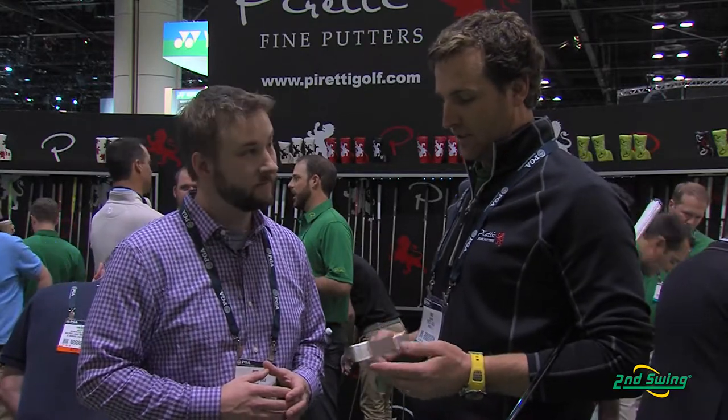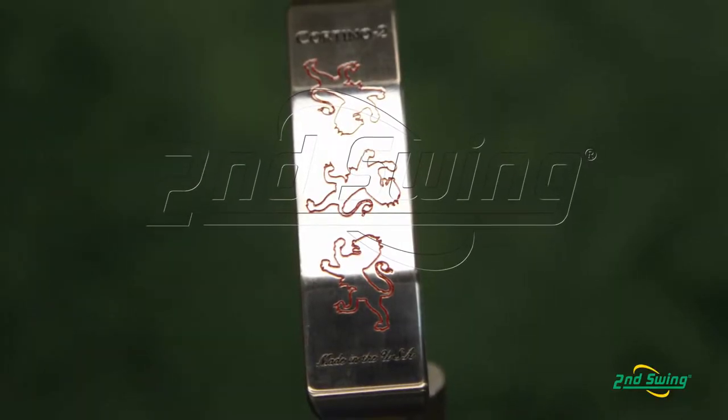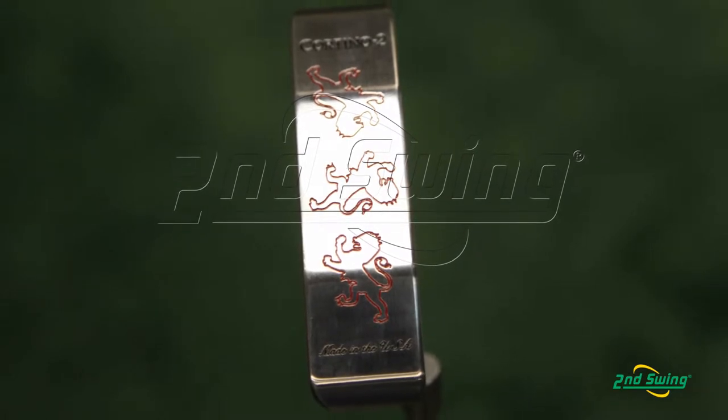This putter here, the Cortina II, is 303 stainless steel. Very similar — it doesn't have the sound slot but still has the softness of 303 stainless steel.